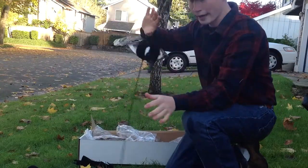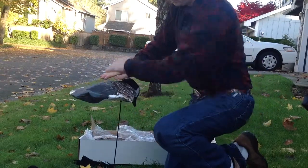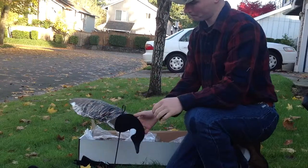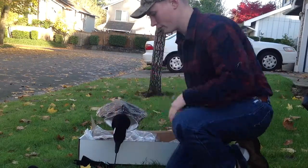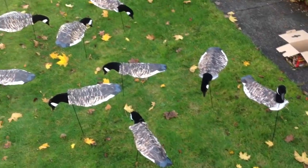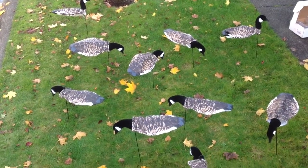Take the decoy and stick them in the ground. There's a feeding honker right there — full bodies. Supplement them a little bit, get the wind flapping around, and boy, you'll have them right on top of you.